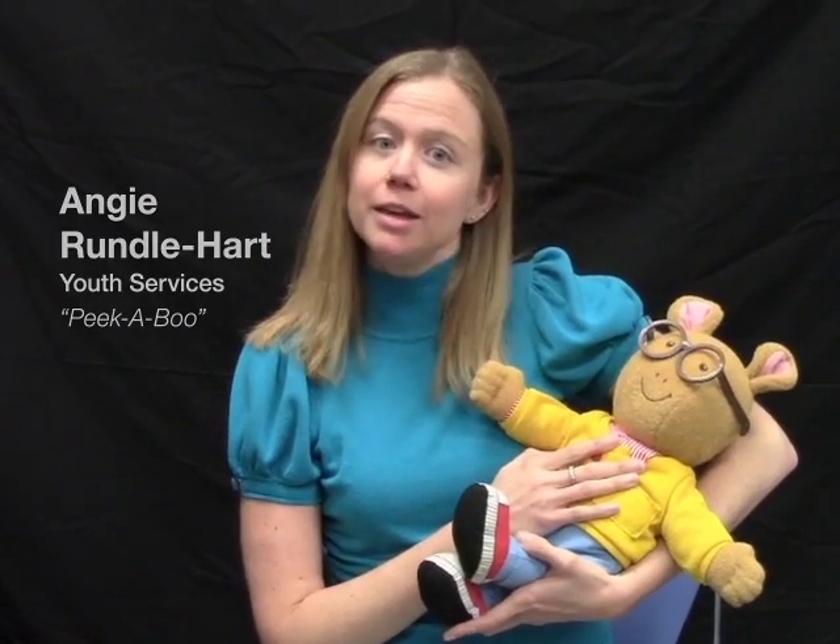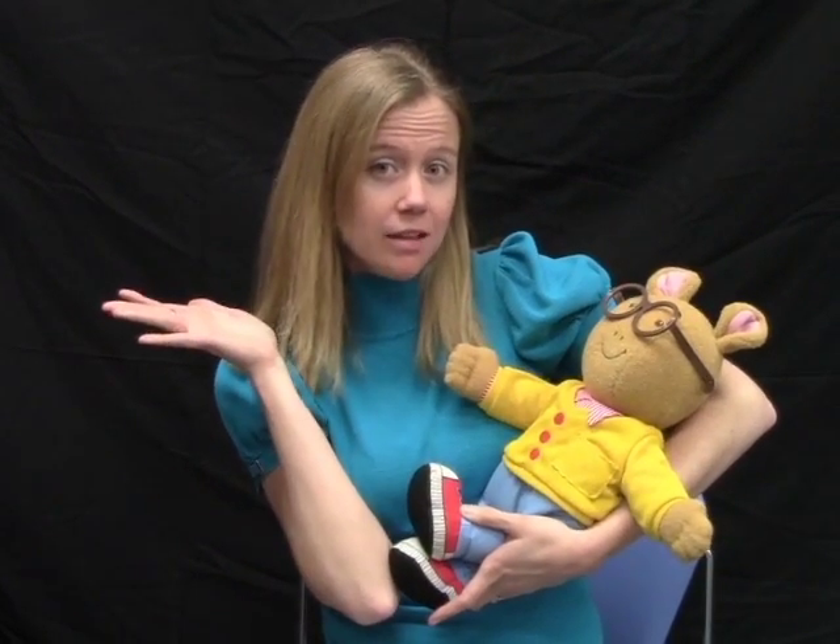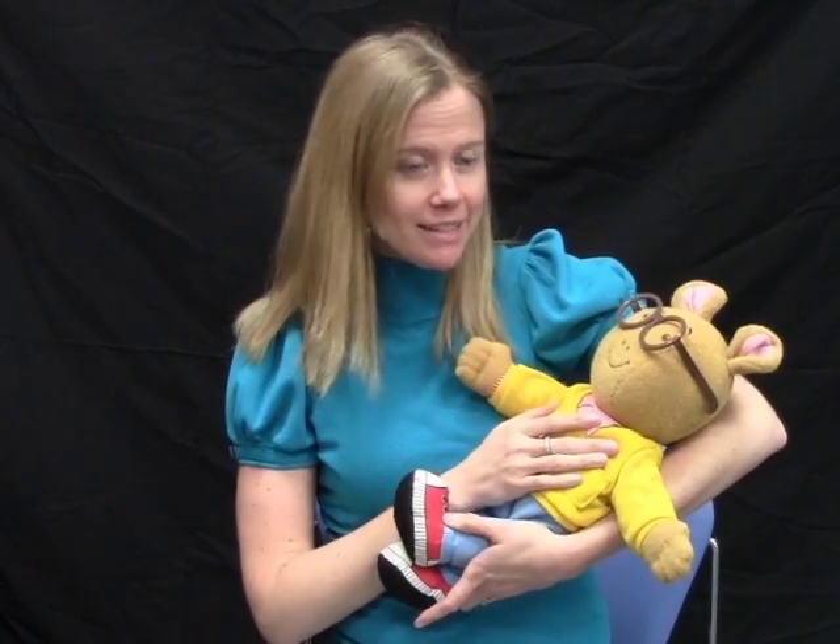Hi, I'm Angie, and today I'm going to show you a tickle for a baby called peek-a-boo. It could also be used for a toddler too, because they can do the peek-a-boo themselves. Or for a little one who's just learning peek-a-boo, it's really fun and exciting.